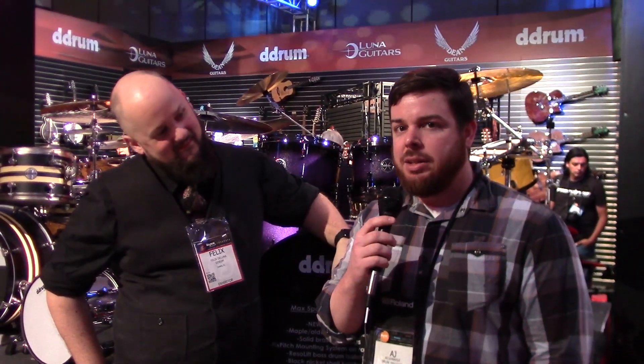Hey, this is AJ Donahue from Drum Magazine. I'm here with Felix DeLuna from D-Drum, and he's going to tell us a little bit about the new Max series.